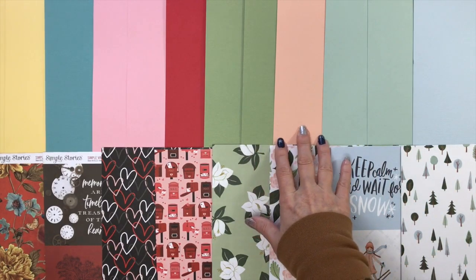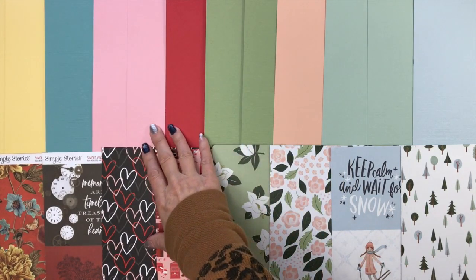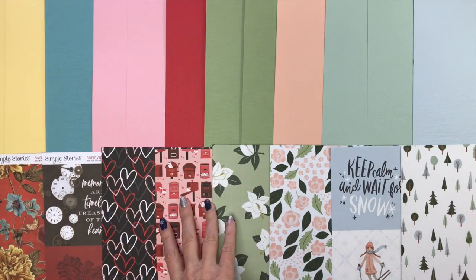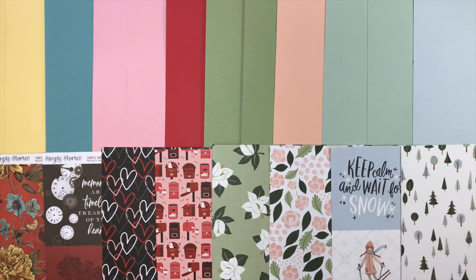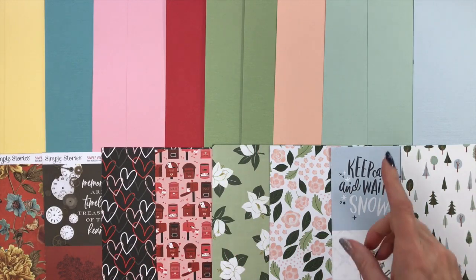From the Love Letters collection, you'll get one sheet of Hibiscus and two sheets of Blush. Then from Simple Stories, you'll get one sheet of Whirlpool and two sheets of Lemonade. You can see how well they all coordinate. I also love laying them out like this to see all the different colors we're going to work with this month — that is your additional cardstock add-on kit.